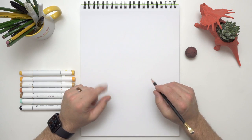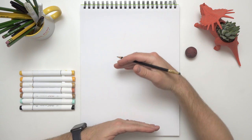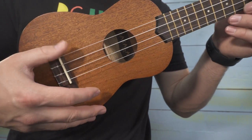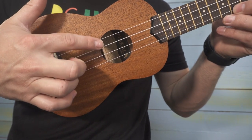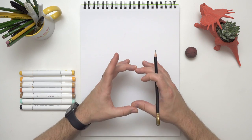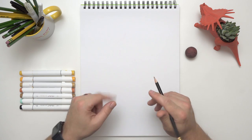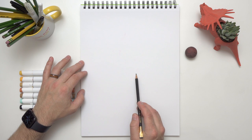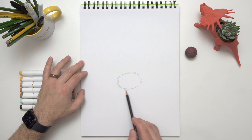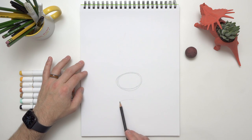All right, so you have all your tools — let's go ahead and get started. The first part of the ukulele that I want to draw is the body. That's what has the hole and that's where all the sound comes out of. It's kind of a funky little peanut shape, but the easiest way to draw funky-looking shapes is by breaking it down into simpler shapes. We're going to start with two ovals — one right here, and then a bigger oval below it.